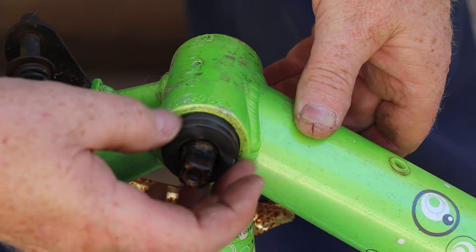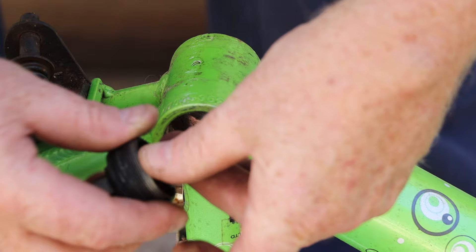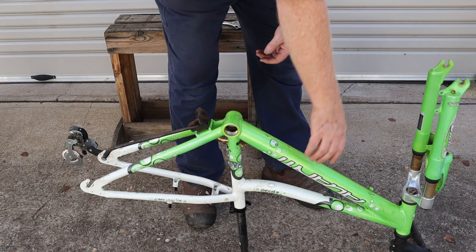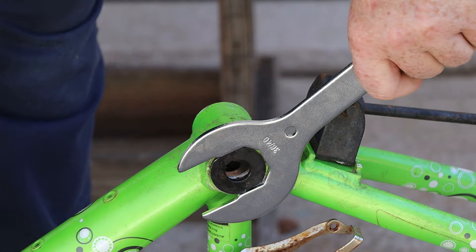These bearings are held in a cage, but sometimes they'll just be loose ball bearings that will drop on the floor and roll away. Now we can carefully remove the crank axle without dropping the other bearing. Next I'll turn the bike around so we can see the other bearing cup — this is the fixed cup and we remove it with our big spanner. It has a left-handed thread, so it's another righty-removey.